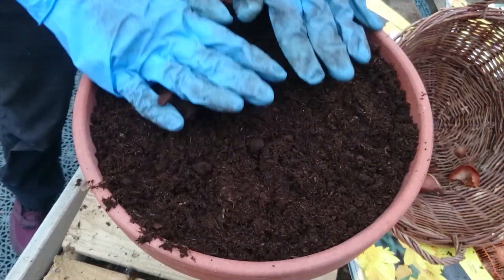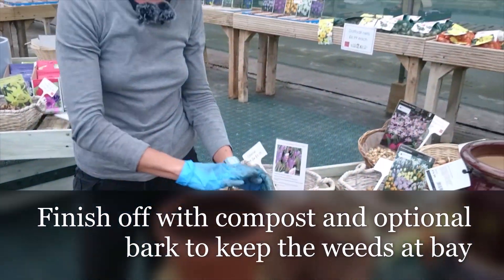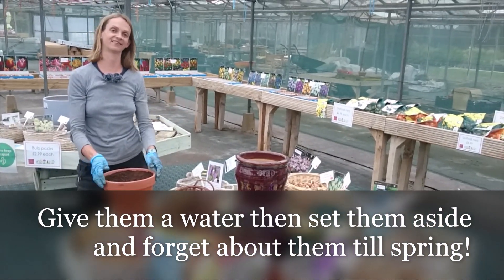Last bit of compost to finish up. Give them a good water — you might want to add some bark to stop them getting weedy — and then just set them aside and forget about them. It's going to be a lovely surprise when March comes around and those first flowers start to come up.